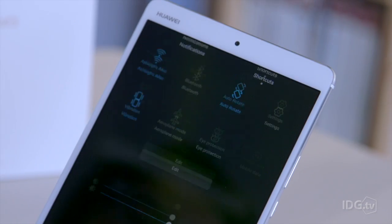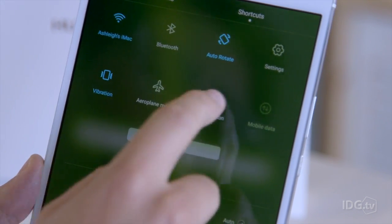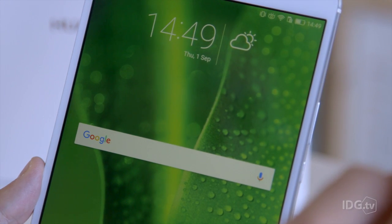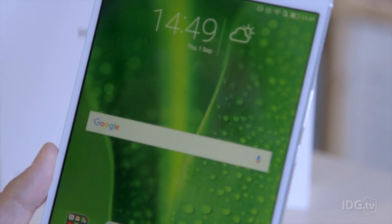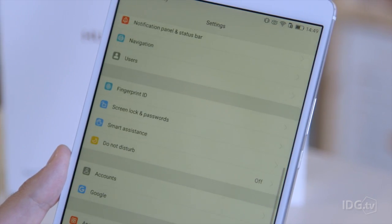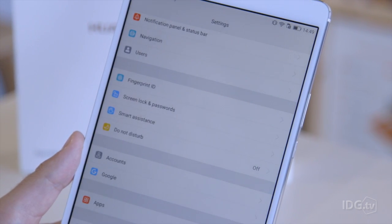It's also got a few quirky display features like eye protection, which is kind of a rip-off of Apple's Night Shift mode — it basically makes the screen look a bit warm, like nicotine-stained. It's meant to help you read at night. It's not automatic on here, but it's nice to see a few extra features.